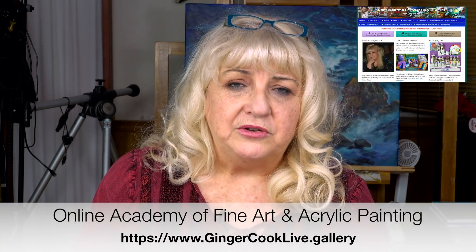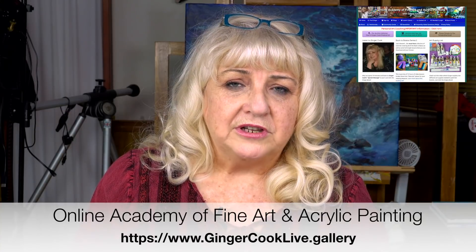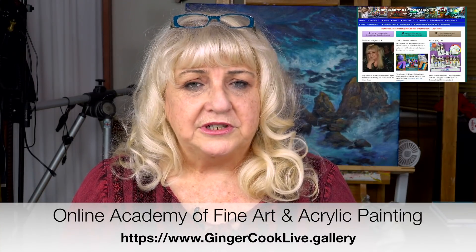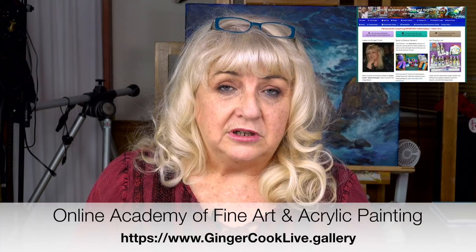When John Little and I first got together — he was in Michigan, I was in Houston — we started the Academy of Fine Art and Acrylic Painting about four and a half years ago. Our goal was to take people who'd never painted before and show them the basics, that foundation of acrylic painting, all the way up to the highest level — something you might find in a museum. The artists who've been with us even just a couple of years are painting things you wouldn't believe. Come join the Academy — let's get better every time we paint.